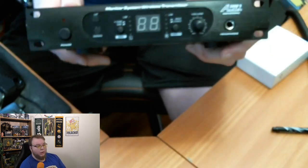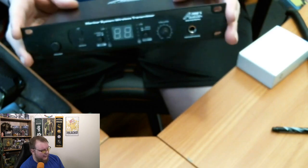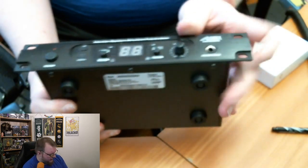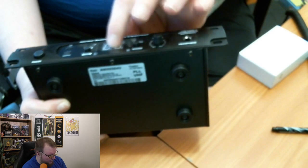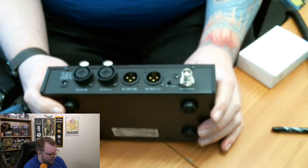Here's the unit itself out of the box. I didn't see any rack extenders in here, so you would need to purchase those separately if you want to rack mount it in a full rack. On the front panel we've got volume adjustments, pad buttons if you need to pad anything down, channel up and down buttons, a headphone jack, and the power on/off button. It's got some nice rubber feet for placing it on a desk.